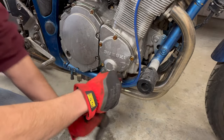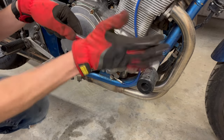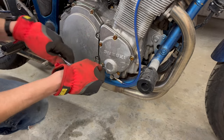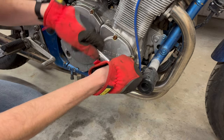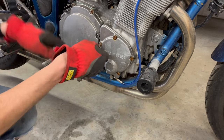Moving on to the timing advance. The point of this mod is to actually give the bike a little bit more power, but I've heard at the expense of throttle response, and I do find riding this bike the throttle response is a little too twitchy for my liking. In terms of power, the stock bike has more than I need, so I'm going to be fitting a stock timing trigger.